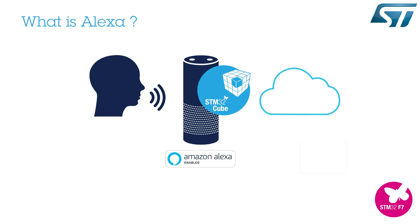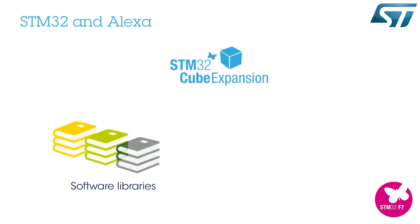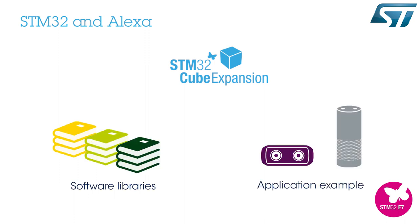For more information about Alexa in general, you should check out Amazon's official web page. The X-Cube VS4A STM32Cube expansion package consists of libraries and application examples for the STM32F7 series microcontrollers acting as Alexa-enabled devices.